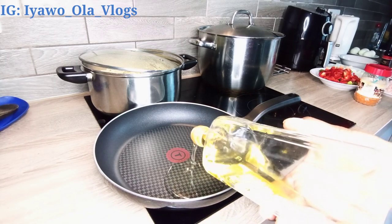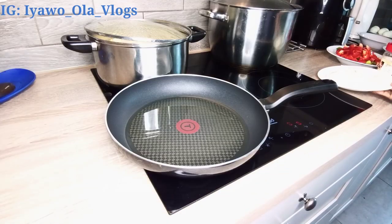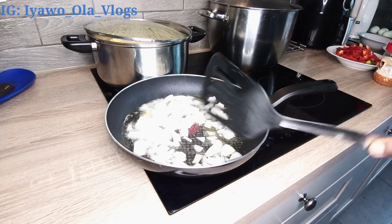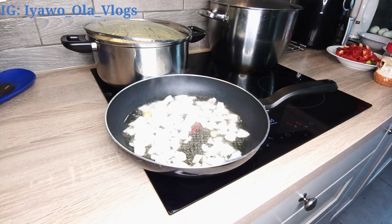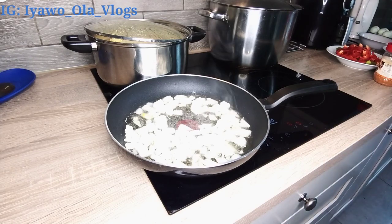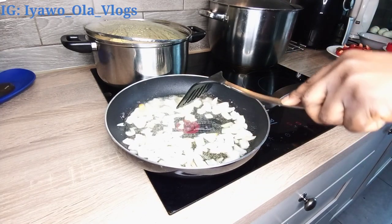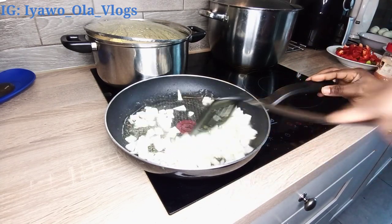I'm just pouring in my olive oil and allowing it to heat up for about one minute, and then I'm going to add in my onion. I love adding salt to my onion whenever I'm frying anything, so I'm going to add a little bit of salt into the frying onion — that's optional as well. After that, I'm going to allow the onion to fry a bit and then pour in my sausage and prawn.